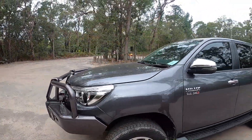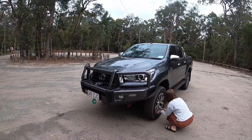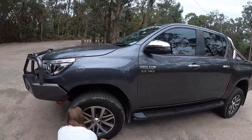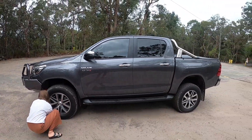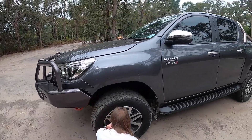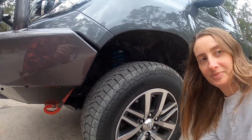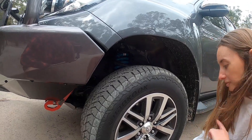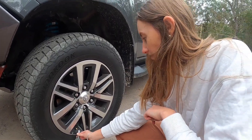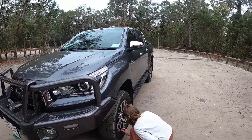So this is our Hilux. We've just had a new bull bar put on it the other day. We've also got the winch installed — we'll do a bit of a run around of the rig at a later date. Also put a two-inch lift in it. We've got some adjustable suspension in there, so today we're going to have a bit of a play around with the suspension as well. It's set a bit hard on the front at the moment, so we've got to work out how to adjust it. I've got the back set up pretty good — pretty happy with the way we were going over bumps.